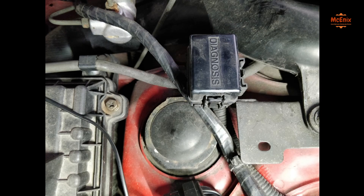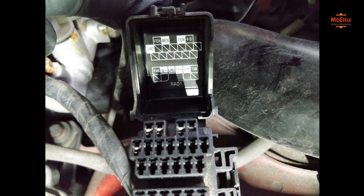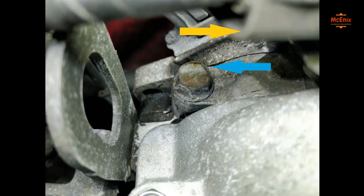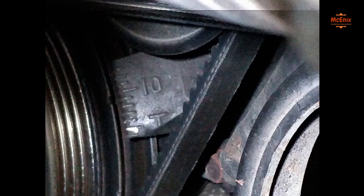Now go to the diagnostic socket and insert a jumper wire between GND and terminal 10, in order to have the ECU stop automatically adjusting the timing. With the car at idle, move the CAS counter-clockwise or clockwise to reach 12 degrees before top dead center, as shown on screen.